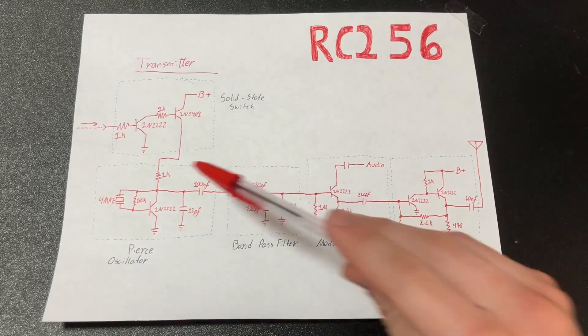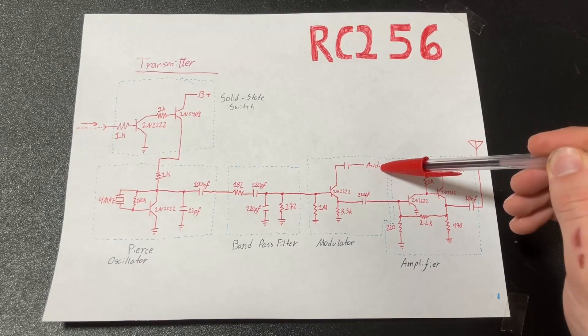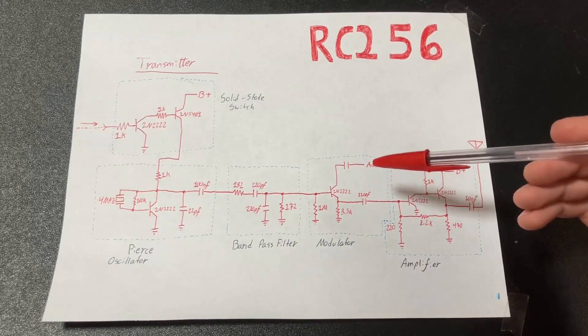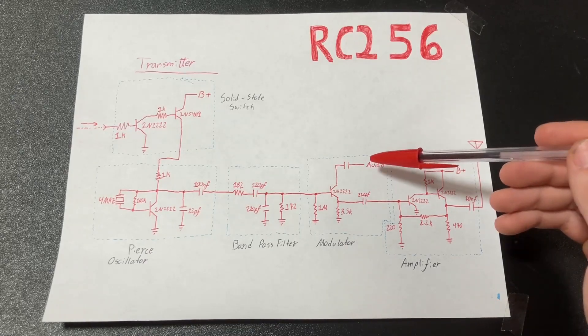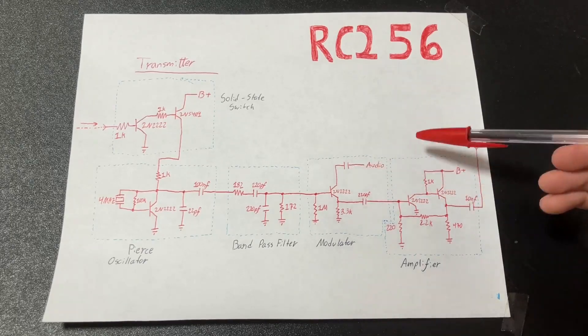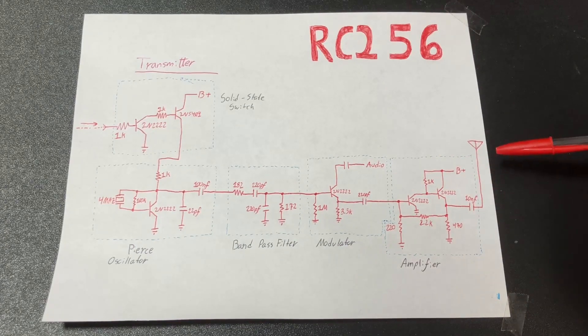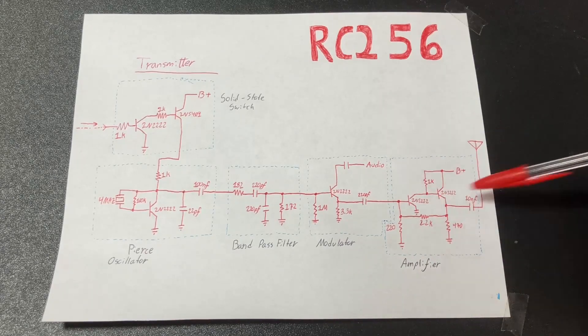Next, we have the modulator, which takes the oscillation and slams it together with an audio signal, and the audio signal here is coming from my 555 timer that generates the audio signal. Now here I have an unlabeled capacitor. Normally, if you're feeding in an audio source from an iPod or a computer, you'd want a capacitor to filter out the DC. But because this is coming from a 555 timer that is producing a DC signal, I omit this capacitor in my specific design, but if you are going to put regular audio in here, you should put a capacitor. Then finally, we have the amplifier, which is of a design that a friend of mine sent me a while back, and he told me it would work well for my circuit. I only had enough room on the board for one stage, but you can chain these together and get more power.